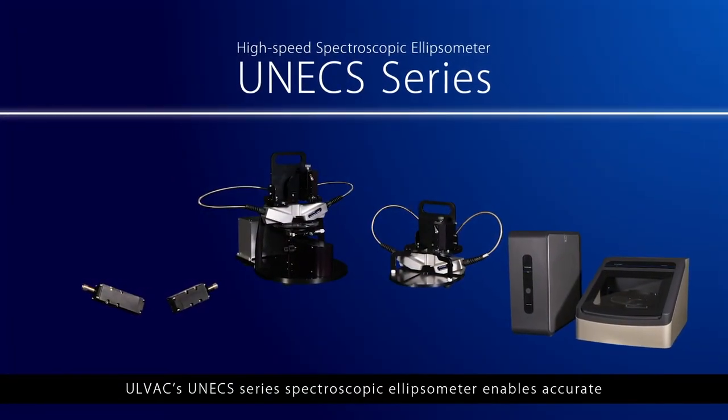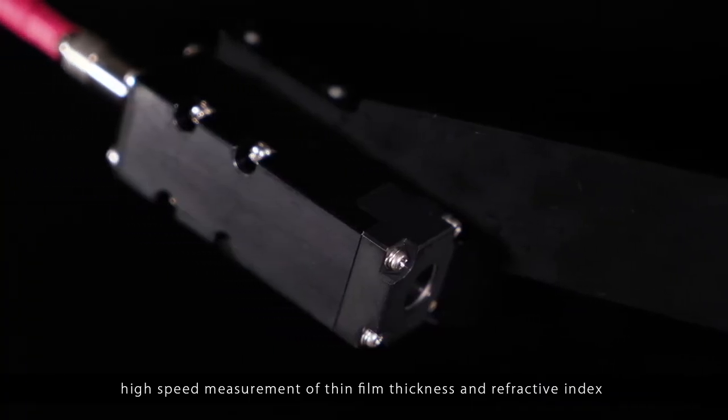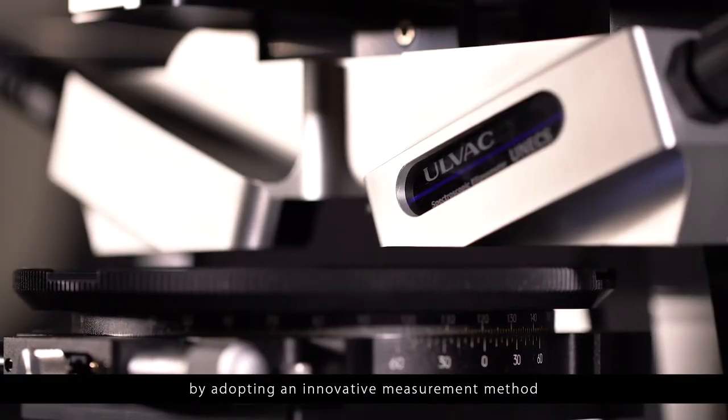AllVac's UNEX series spectroscopic ellipsometer enables accurate high-speed measurement of thin film thickness and refractive index by adopting an innovative measurement method.